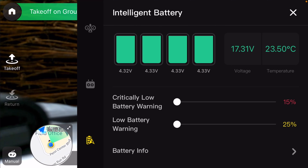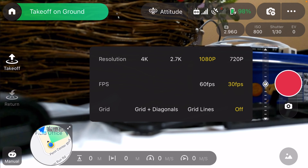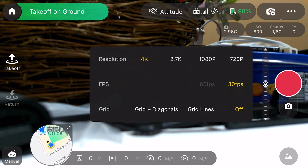Obstacle avoidance, manual control, return to home if you lose the signal — yeah, we want to do that. There's your stick mode, there's your battery. The battery seems to be doing okay.